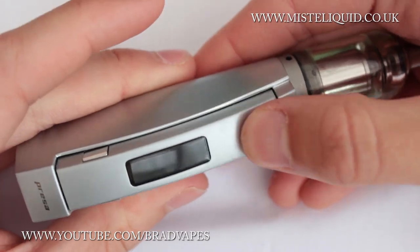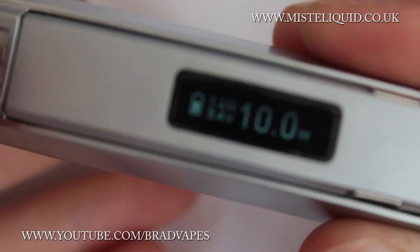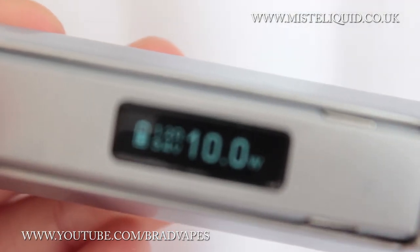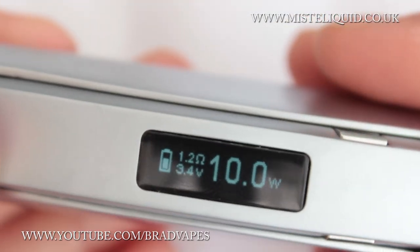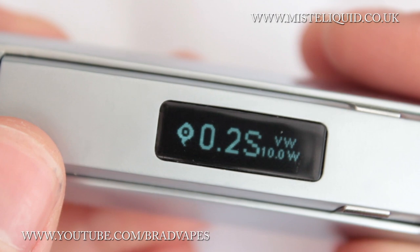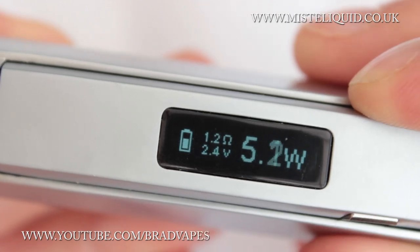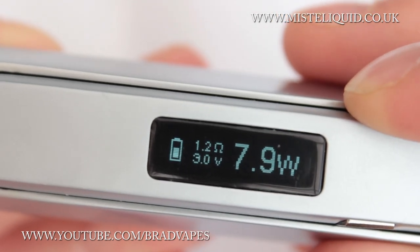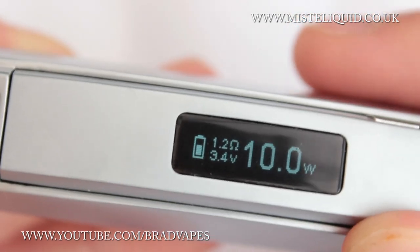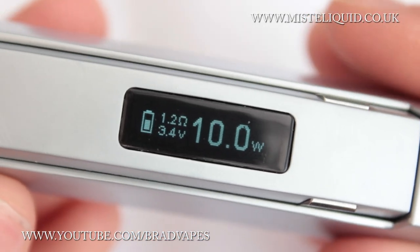To turn it on, just press it five times. The screen has a nice teal colour with a DNA-style display — though it's not actually a DNA device. It goes from around 5-6 watts up to 40 watts. I've been vaping at 10 watts because the coil I've got in keeps getting dry and can't handle very high wattages, so I'll need to change that out soon.